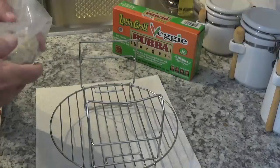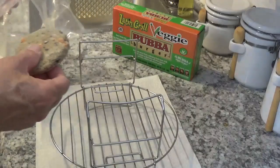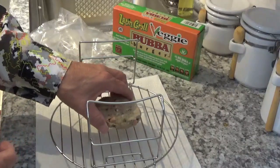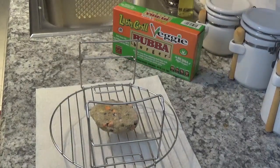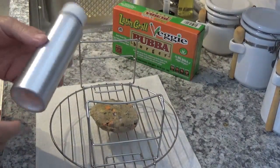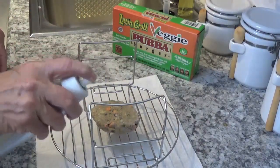Now I'll take this thing out of the wrapper here — it looks pretty good actually, doesn't look too bad at all. I'm gonna put it right in the middle of this little trivet that came with the Ninja Foodi. I'm gonna take my pump spray here with just olive oil in it, spray a little bit right here like that, flip it over and do the same thing to the other side.